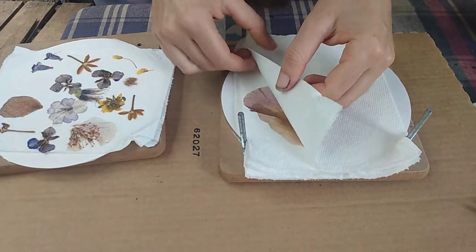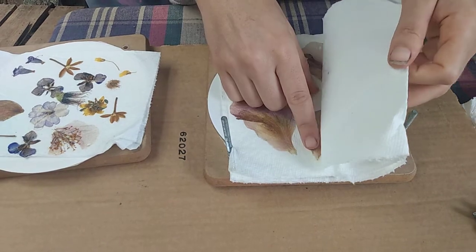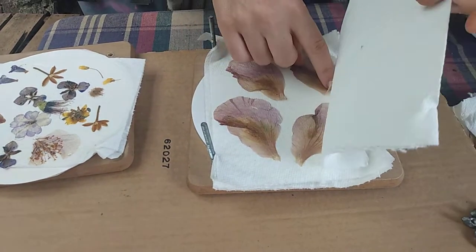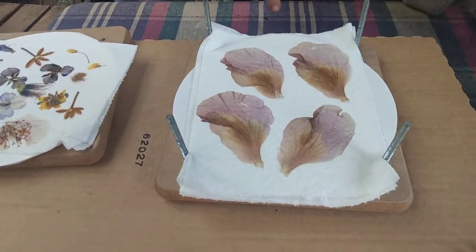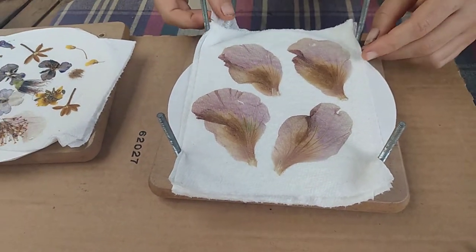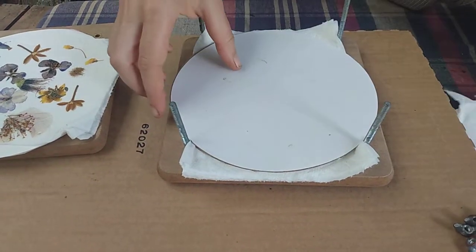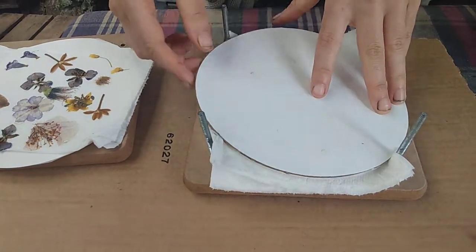I was really hoping that the hibiscus would keep their color but they look very pretty nonetheless. Yeah, they're nicely shaped. They have a little bit of purple for some reason even though they were kind of pink and coral to begin with. They don't look how they looked but they look very pretty.